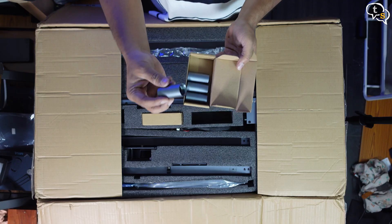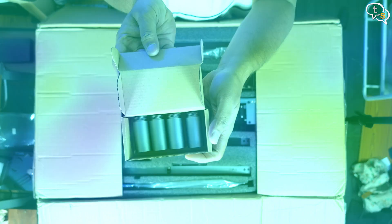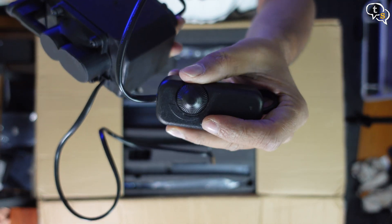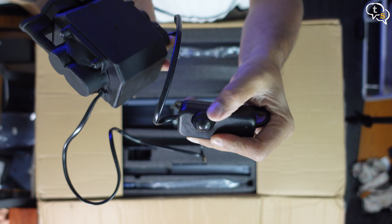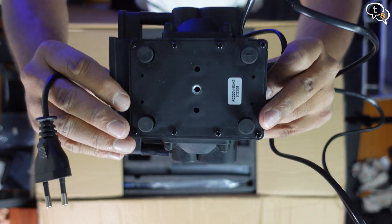This box includes the extension legs, and these are the end feet — under the set of extensions if you want more room for taller projects. This is the air assist module; the dial here controls the speed of the pump. Rubber feet help reduce the sound due to vibration.